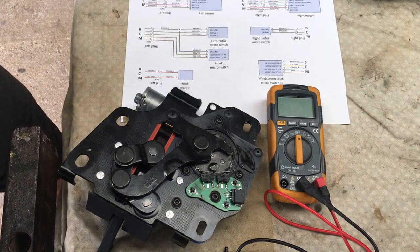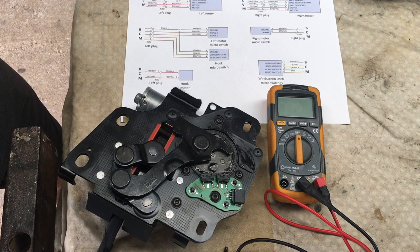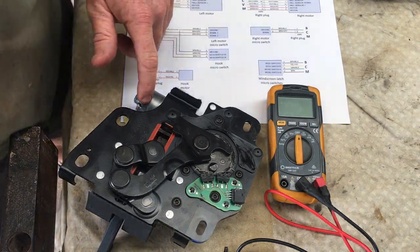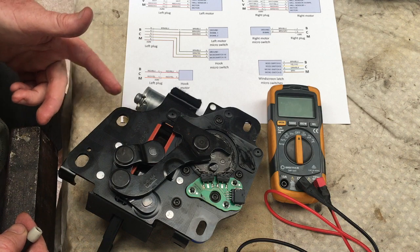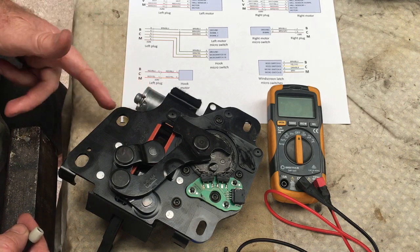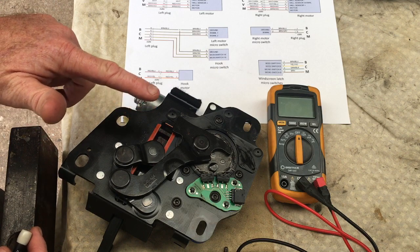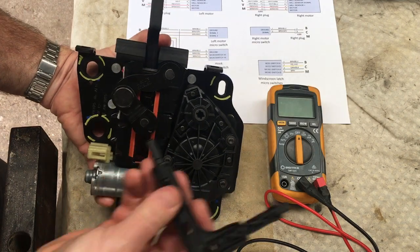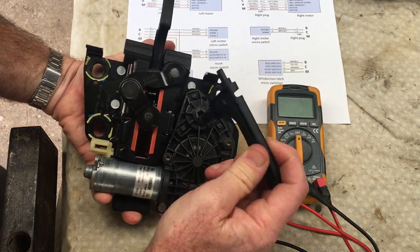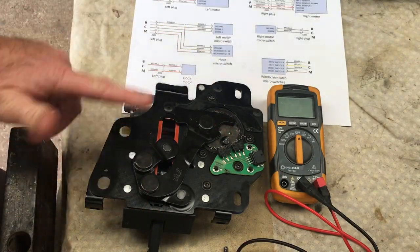Here is the hook mechanism. There are micro switches that indicate what position the hook is in, and on this side is the motor with two contacts from a separate plug. To test the motor, you can just apply 12 volts to those contacts — polarity doesn't matter since it just reverses to either open or close. You can hand-move the mechanism using the tool from your toolbox that fits in here, twist it to a mid position, then quickly apply 12 volts to see if it actually moves.